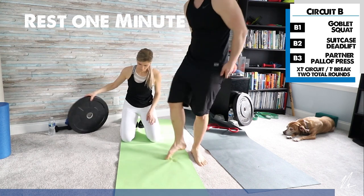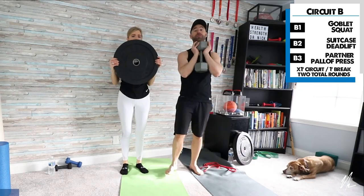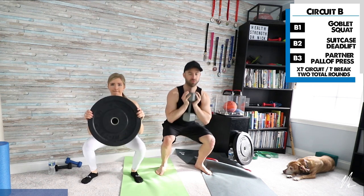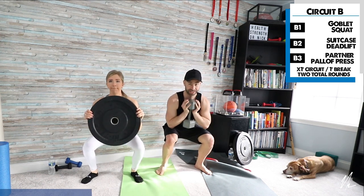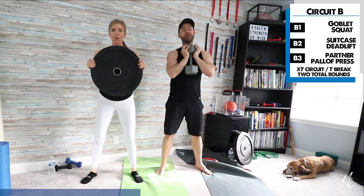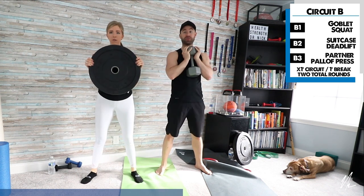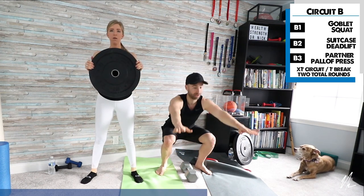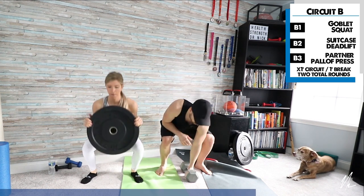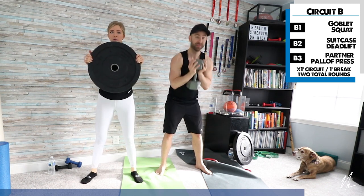I have a 35-pound plate or dumbbell; Carly just has a plate. For the goblet squat, hold the weight in front and go through a full range of motion squat. If you don't have this kind of weight at home, just grab something that weighs a couple of pounds or do air squats — it's the exact same movement, just more challenging with the weight. If you do have the weight, hold it close to your body; if you hold it out in front, it'll tilt you forward.